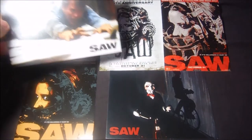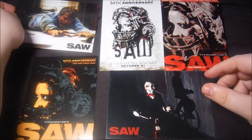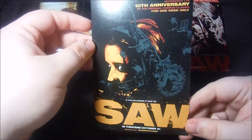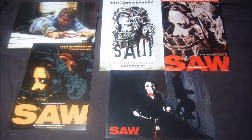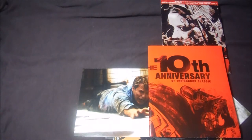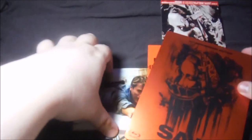Lo primero que encontramos dentro del steelbook son postales: una sobre un fotograma de la película, otra también de un fotograma, y luego postales variantes de los pósters utilizados para el décimo aniversario. Por último, tenemos un póster con la imagen del steelbook, bastante largo. También por dentro aparece la cara del muñeco tan famoso de la película. Esto es lo que lleva el steel alemán de SAO.